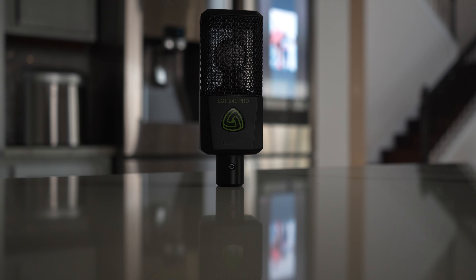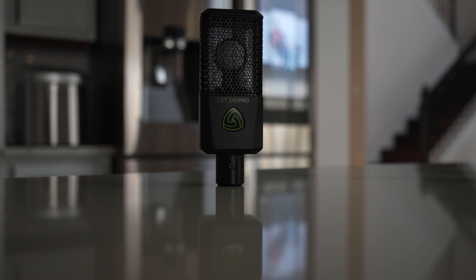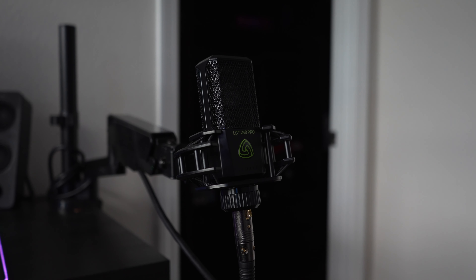Welcome to EMAX 2. Louis Sherry Shell here, and in this video we are going to take a look at the Lewitt LCT 240 Pro. The Lewitt LCT 240 Pro is a microphone that is good for high-end to medium streamers. If you are doing podcasts or recording sound of any sort, this microphone can be a good asset to your arsenal.